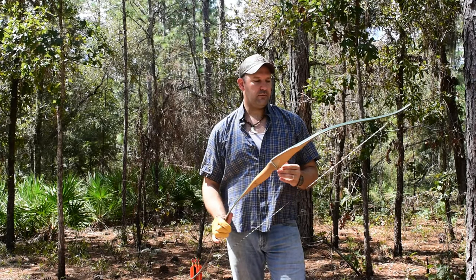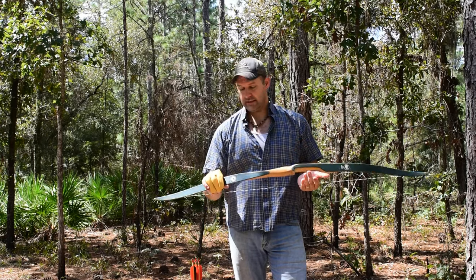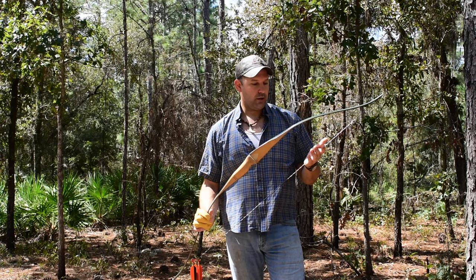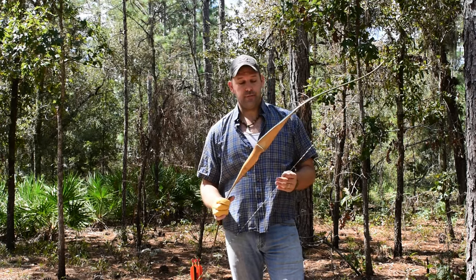Hey everybody, we're out here at the range today and we have one of our truly unique finds. This right here is a flat bow made by Colt Firearms. I'll be honest with you, I've never seen one before.